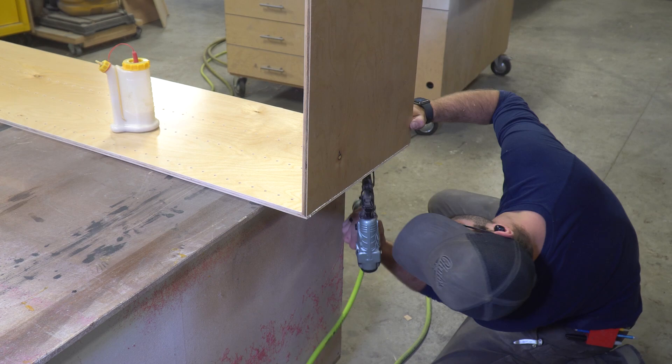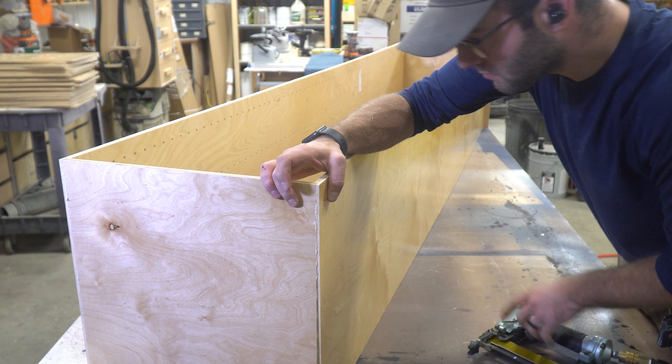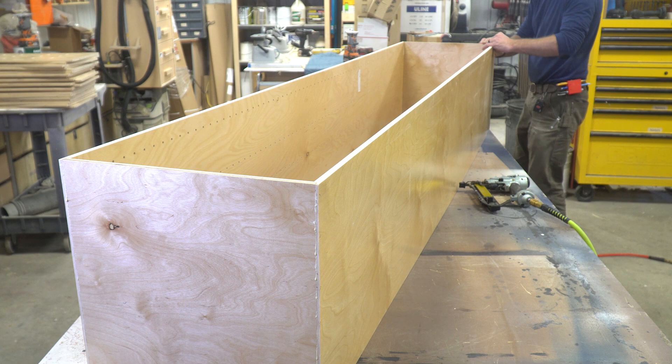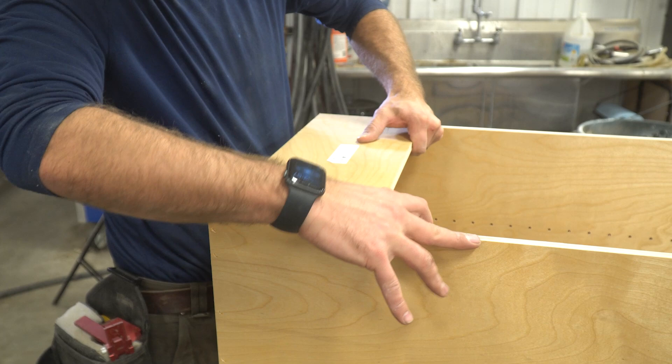Repeat the same process on the other side of the cabinet, then flip the current assembly on its back so the front is facing up. Apply glue to the other side of the cabinet and secure it to the top and bottom just as you did before. I should note that this cabinet is eight feet tall and is much longer than the standard 71-inch unit — this unit is custom and is going into my workshop. If you need a custom unit, message us today.